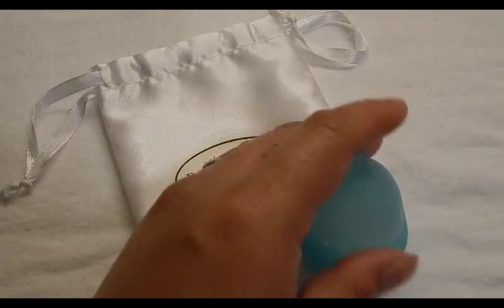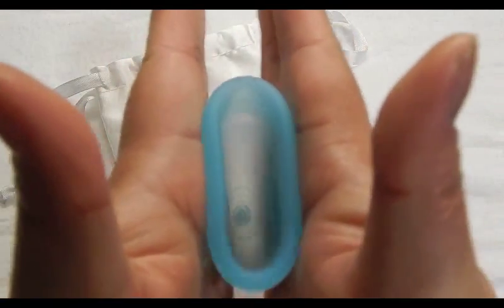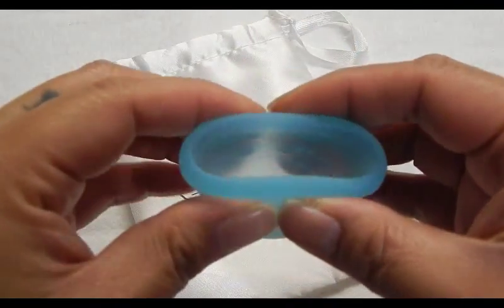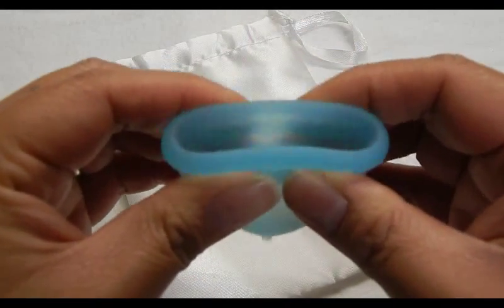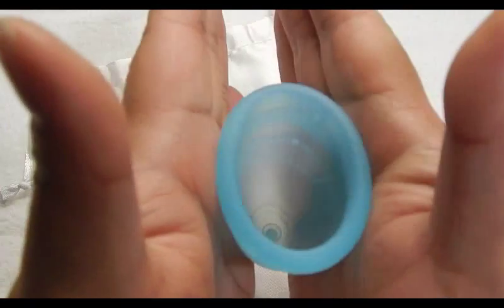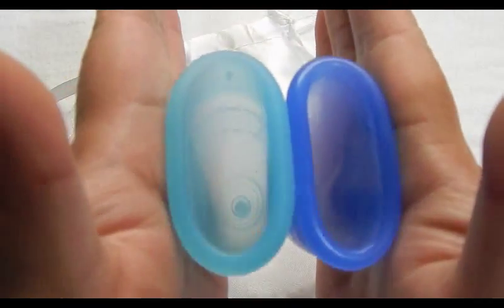I am going to use the palms of my hands to hopefully get a little bit more accurate reading. I feel that if I use my fingertips and thumbs it doesn't give the same amount of pressure. So I'm going to use the palms of my hands — please forgive me if I fidget, because I'd like to get both of the cups positioned in my hands evenly.